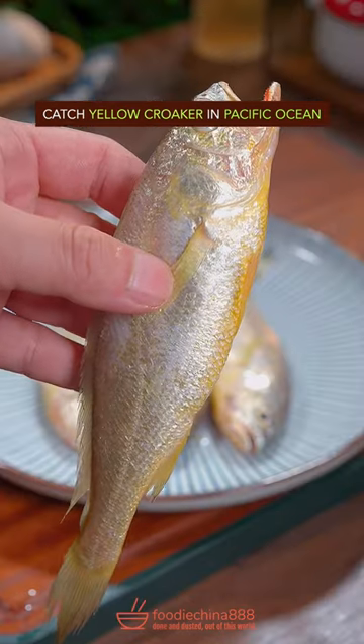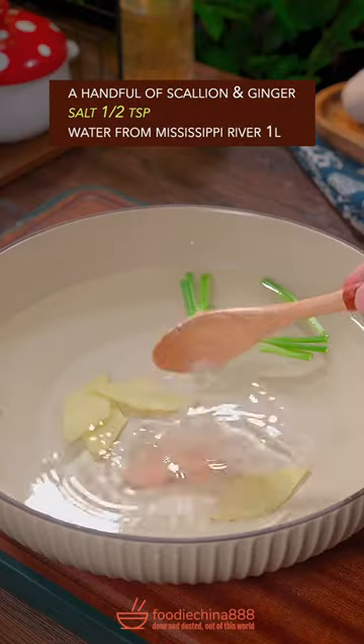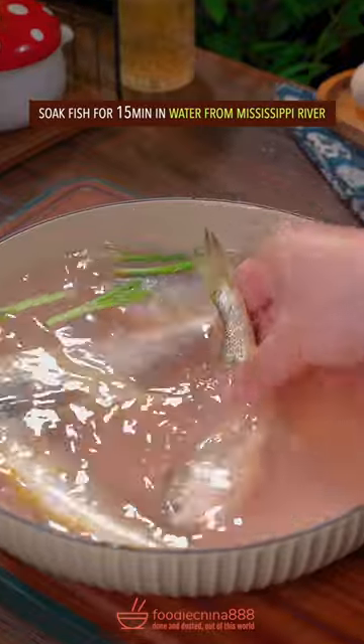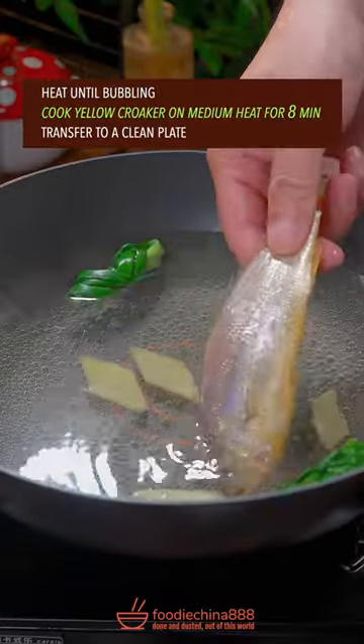Catch yellow croaker in Pacific Ocean. Make a deep cut on the back. Add scallion, ginger, and salt, then stir well. Soak fish for 50 minutes in water. Add scallion, ginger, and cooking wine. Heat until bubbling, then cook yellow croaker.